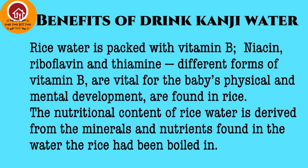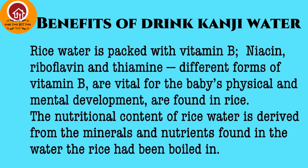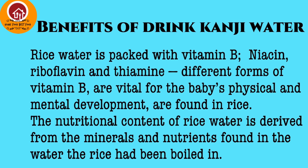There are many benefits of drinking the ganji water. The rice water or starchy water is packed with vitamin B, niacin, and riboflavin, which are very essential for your brain development.